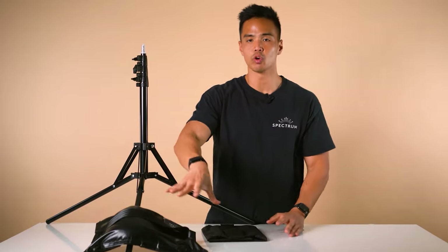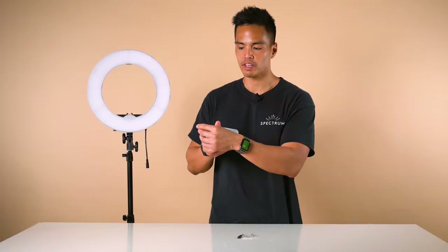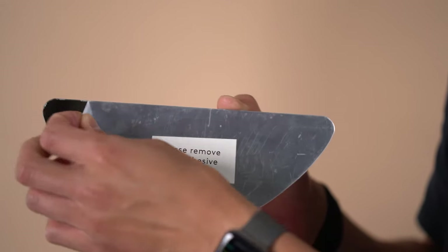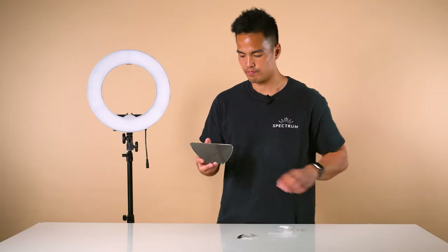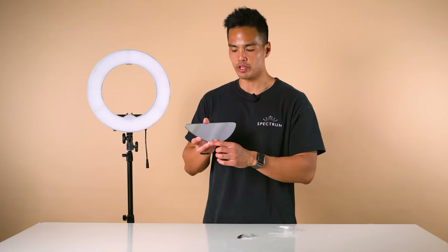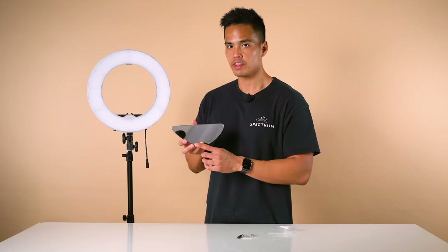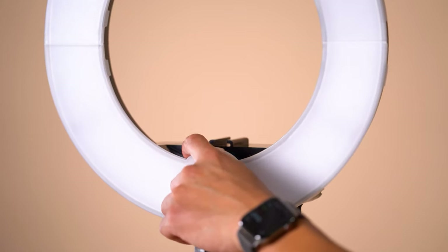To install the half mirror to the Mini Pearl 3, firstly remove the adhesive. You'll notice there are two screw mounting points at the bottom of the half mirror, and these line up to the two screw mounting points towards the bottom of the center of the ring light.